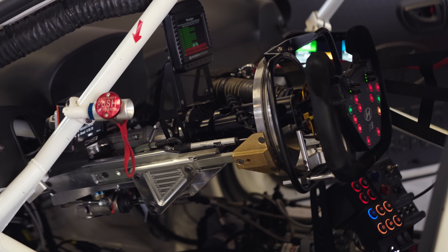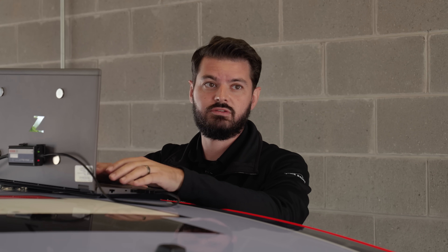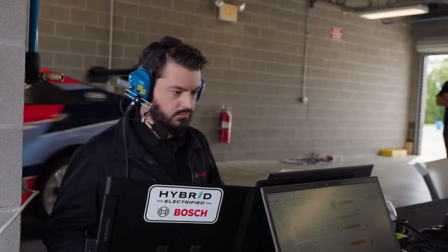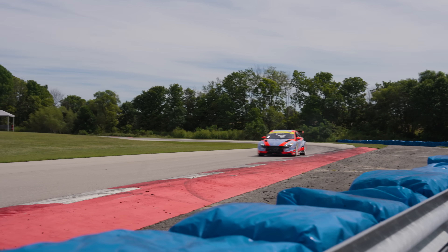The ultimate goal for the testing that we're doing now is to run the system long-term, do a full race simulation, and have no issues. We just want to do a race before we do a race. And once we can do that without any surprising faults, we're good to go for India.